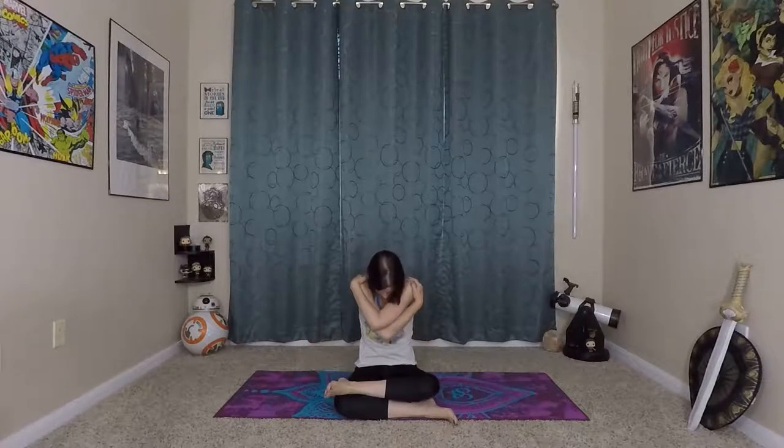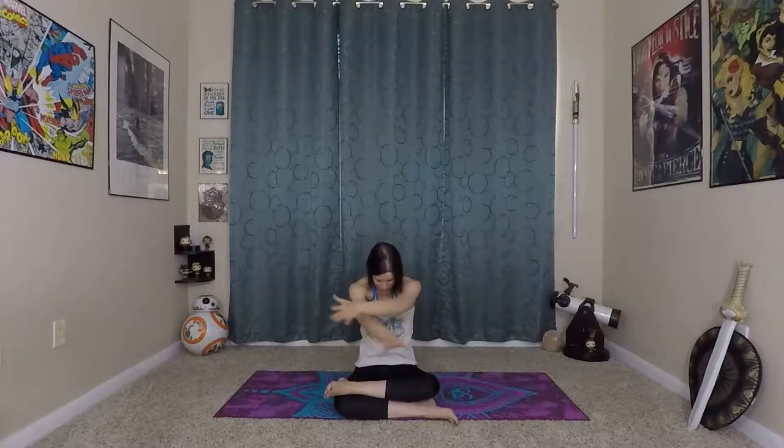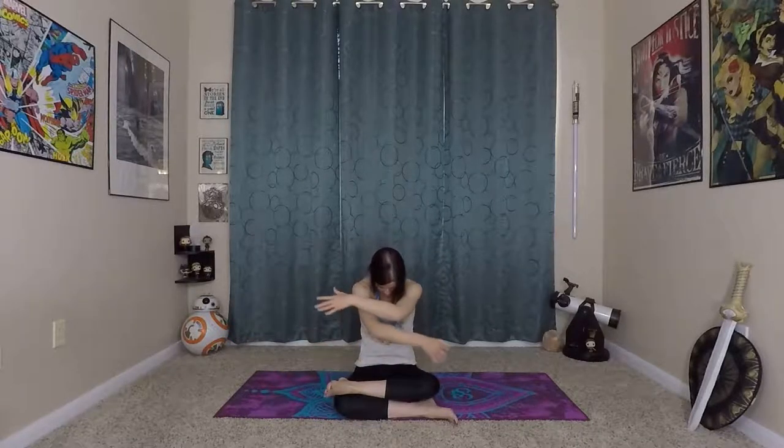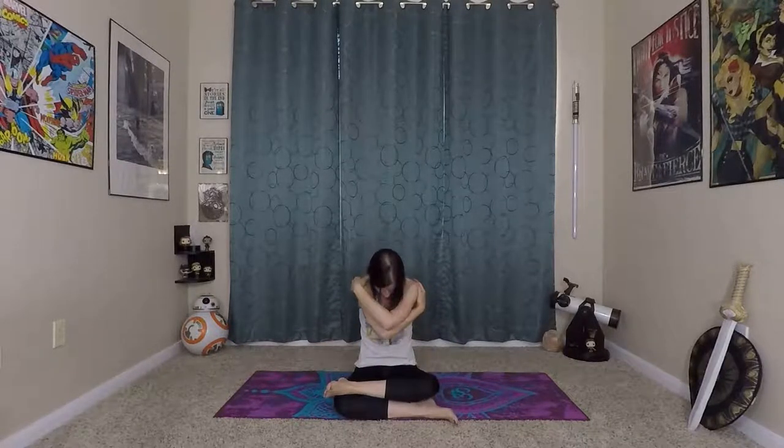Adding that movement with the breath of freedom. So inhaling, a mini back bend — open up your chest and shoulders. Exhale, give yourself a big hug. Inhale here. We're going to tap into all of the muscles that we're going to use for our crow. Last one — exhale. Very nice.